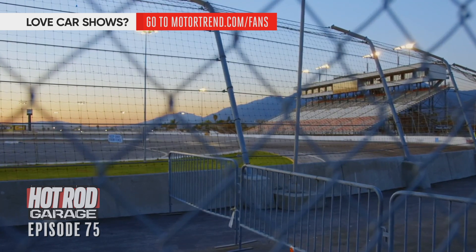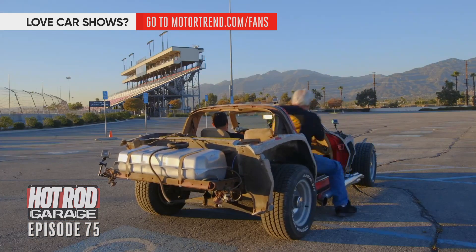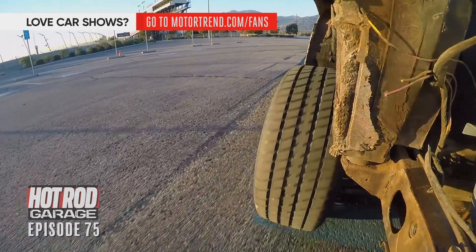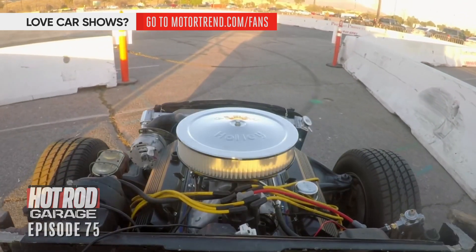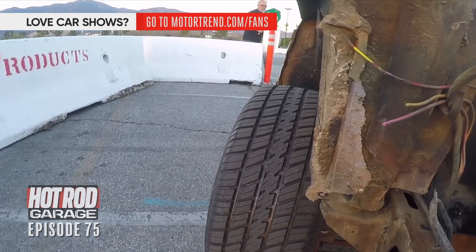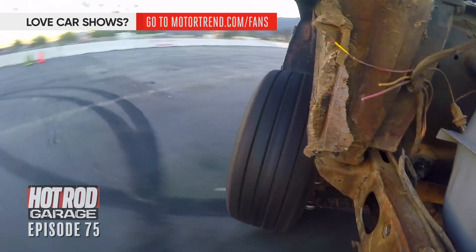We just made it to Irwindale Speedway before the sun goes down. They're going to let us cruise this thing around, get a feel for it — breaking in the clutch, that's the line we used. We're going to zip it around a little bit, see how it feels, and take it to our special place: the burnout box. We're in our little Corvette — no doors, no T-tops, no front end, no back end, one seatbelt. This car is awesome. Let's get it done.